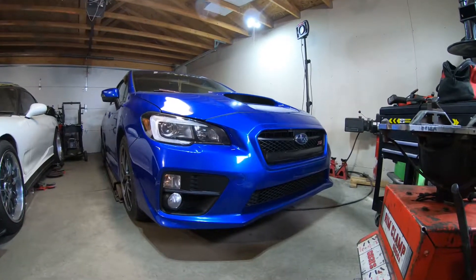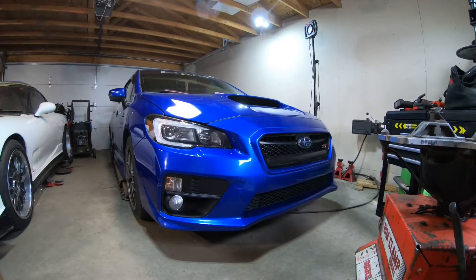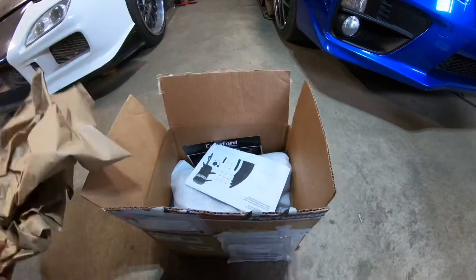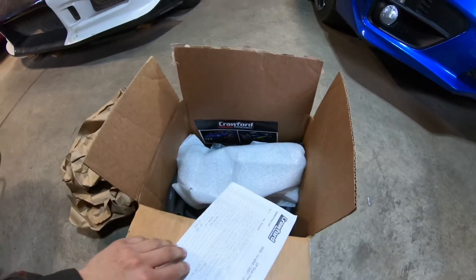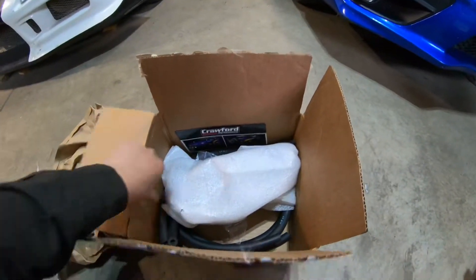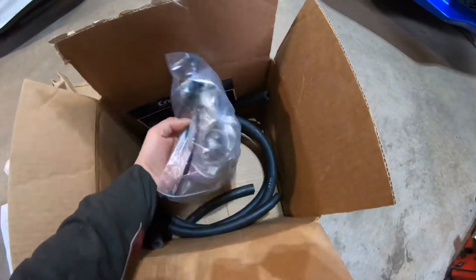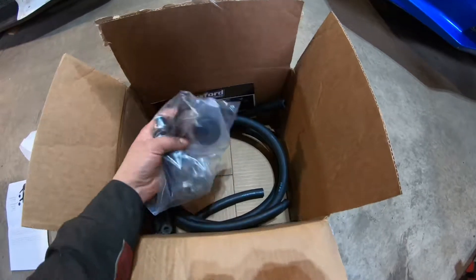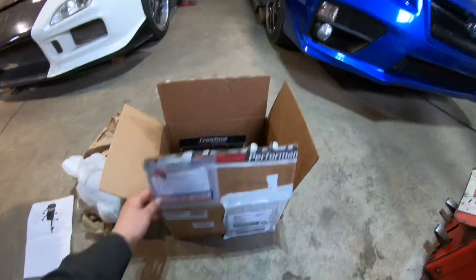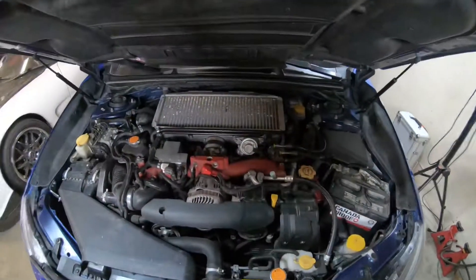Welcome guys, and thank you for tuning in. Today we've got a 2015 Subaru WRX STI and we're going to show you how to install this air and oil separator by Crawford Performance. It's already been opened — we've got a parts list, a little schematic, the actual AOS canister, some hardware, and plugs for some holes. All right, are you guys ready? Let's go — we're gonna open the hood.